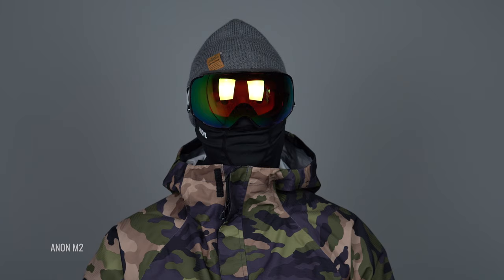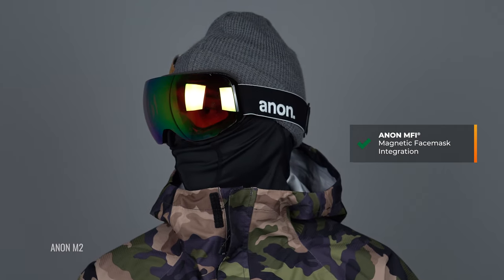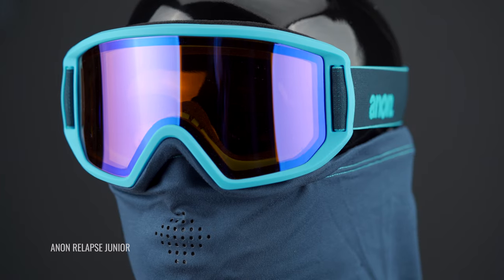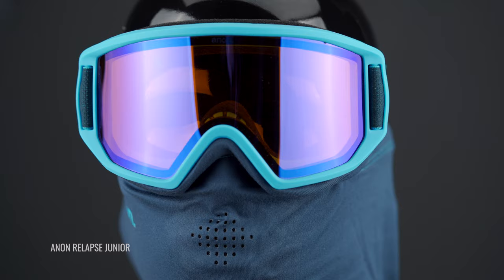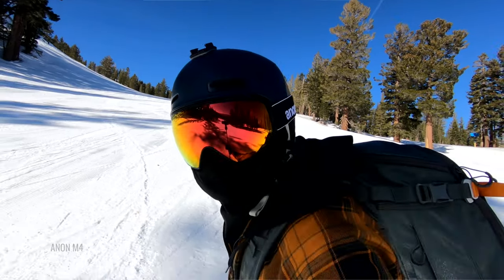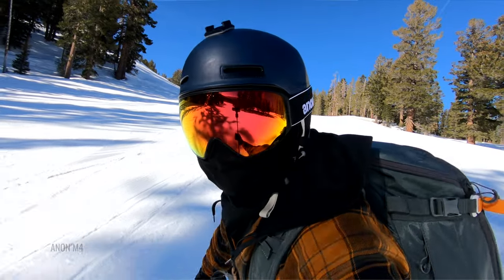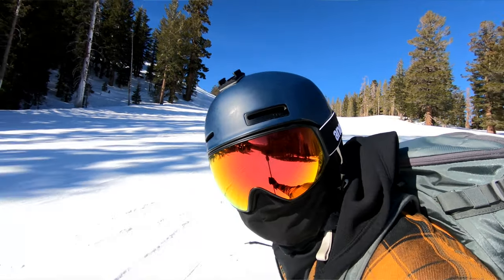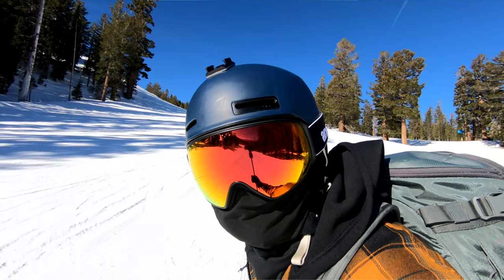So what is the MFI? Well, it is a patented face mask that comes with a number of different Anon goggles, and it stands for Magnetic Face Mask Integration — MFI. It is only available from Anon. It is something that only they do, and it's really an awesome system. I have the M4, I've worn the M3. It is compatible with most Anon models throughout men's, women's, and kids' styles.